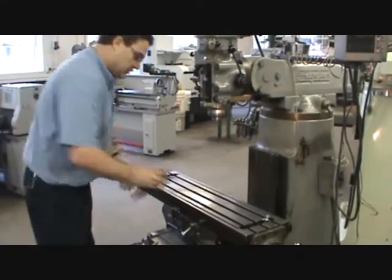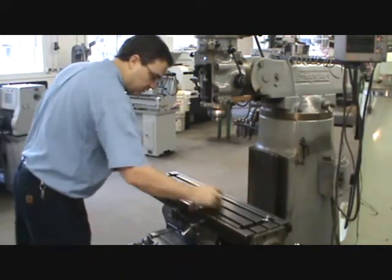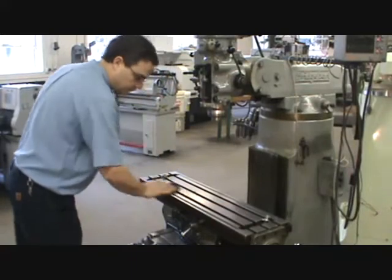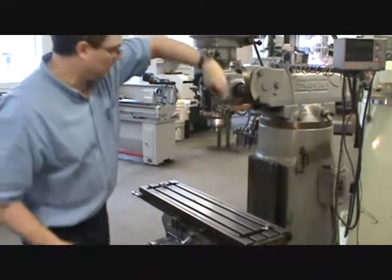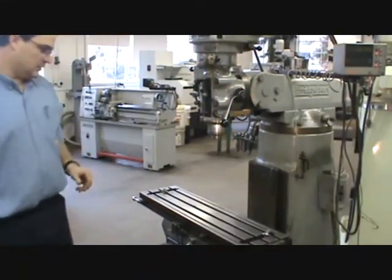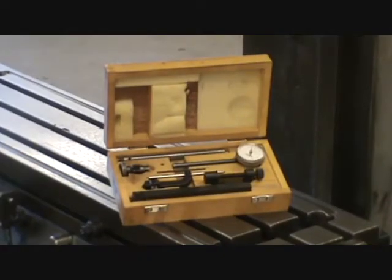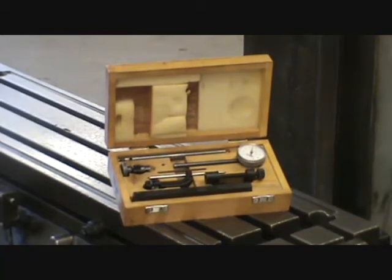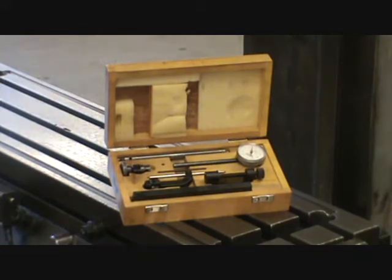With the table exposed, clean it off with a brush and a rag. Our goal is to make the spindle axis square to that table, and to do that we're going to use an indicator set. I'd recommend that at the beginning of every class, if you're going to use a milling machine, sign out one of these indicator sets and check the tram of your milling head. If your head is way out of alignment, you'll be making bad parts rather than good parts.